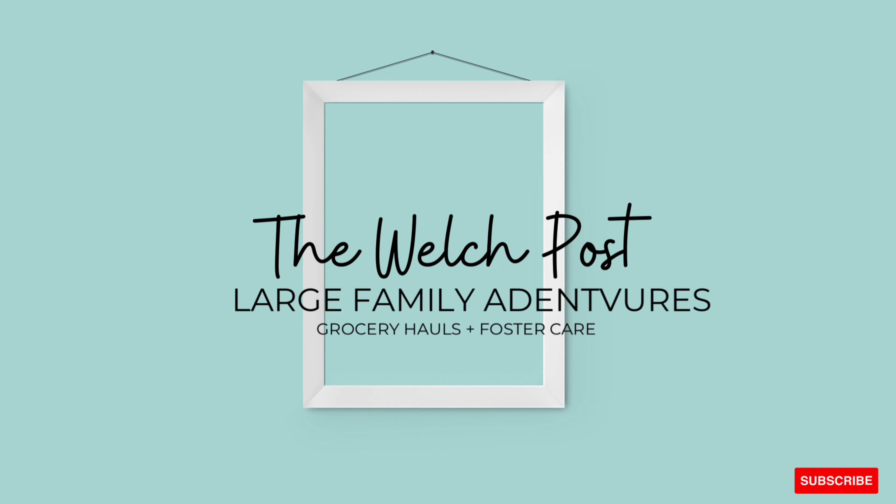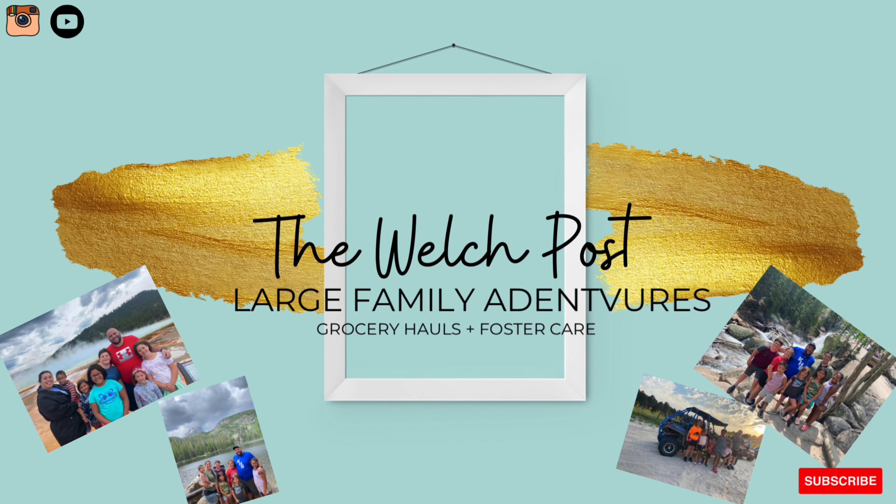Hey everyone, welcome back to our channel! Today I am making St. Patrick's Day treats — that is so hard to say — St. Patrick's Day treats, that's what I made, and we're making them today.